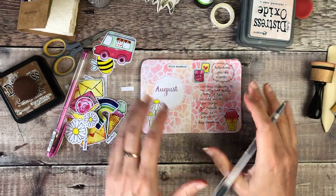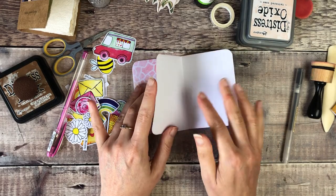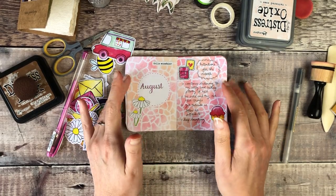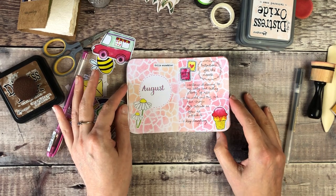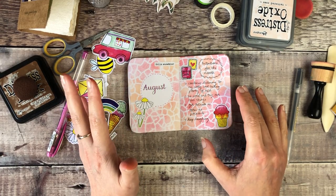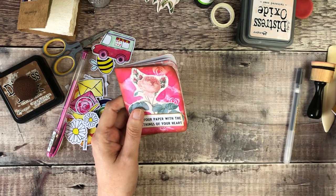Those pages are now complete for the beginning of this zine, and I'll fill out the other ones throughout the month with photos or things that happen. My intentions for August are: continue listening to my body and taking plenty of rest; be bold and try out new things; get outside as often as possible; and keep laughing. I'm really happy with those as my intentions for the month, and the cover is done.